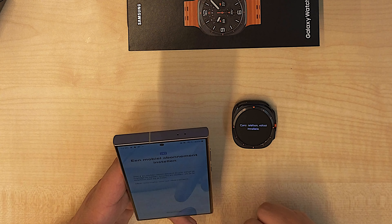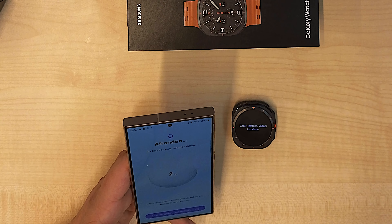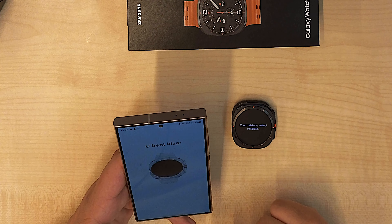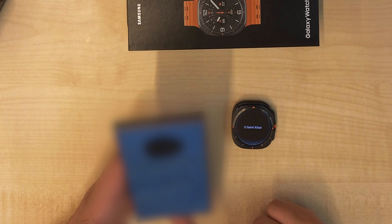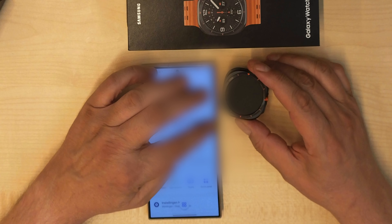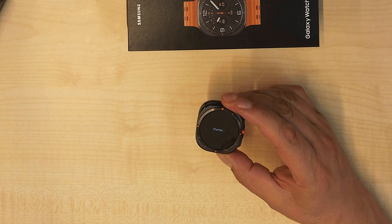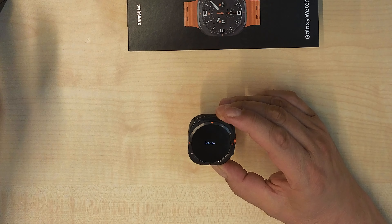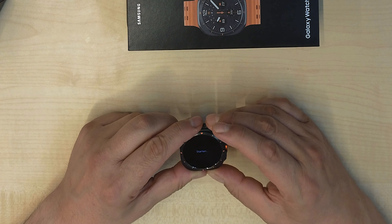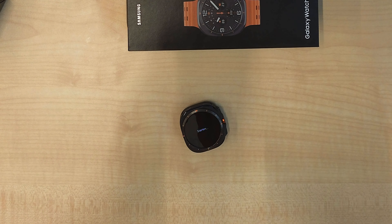So now it's at the end, and I'm ready and set to go. It's starting up the watch. My phone says it's ready. It's starting up.